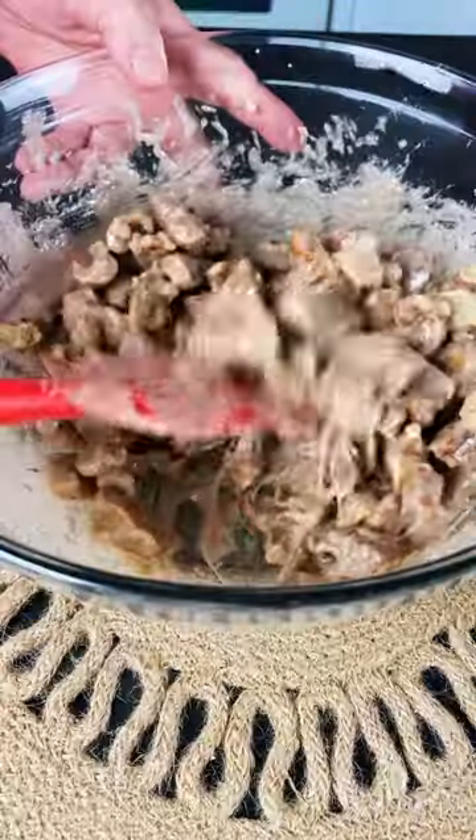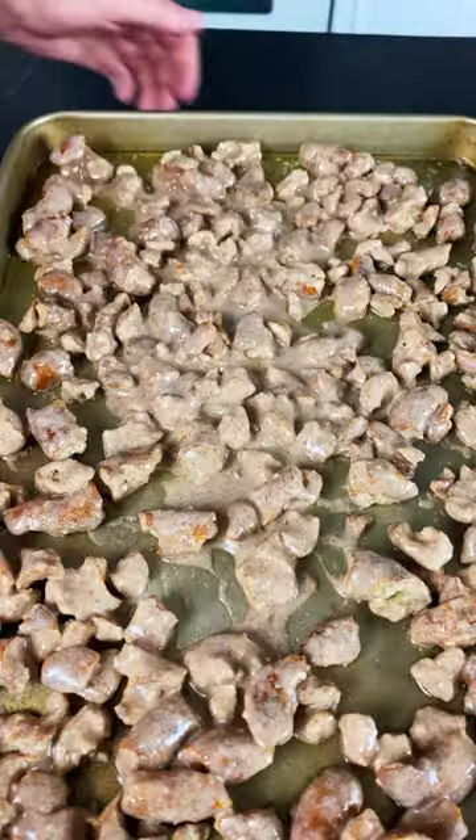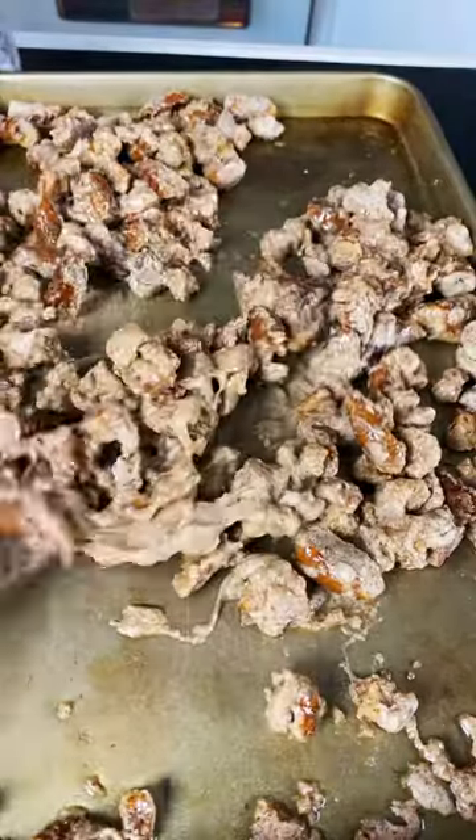Pour butter on the sheet pan and spread pretzels in an even layer over the butter. Bake at 325 for 10 minutes. Remove, toss, and bake another 10 minutes.